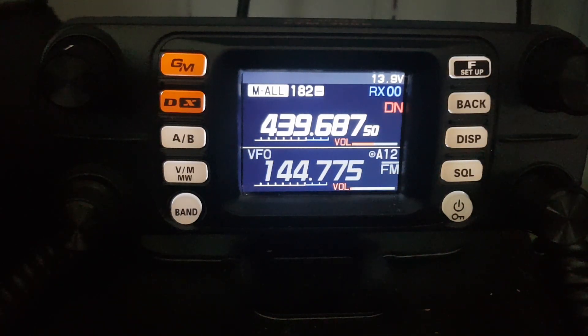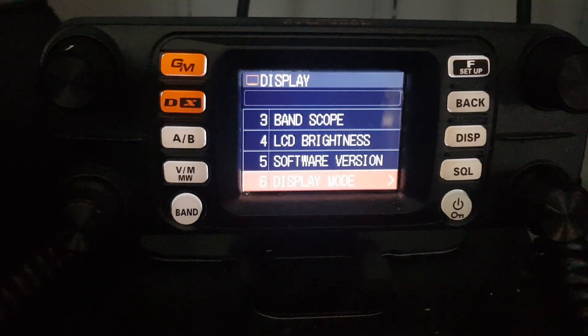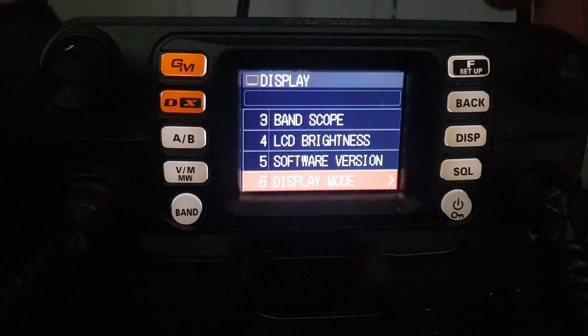If you hold down the F button, go to select display using the volume knob and then click it. Now look at display mode.